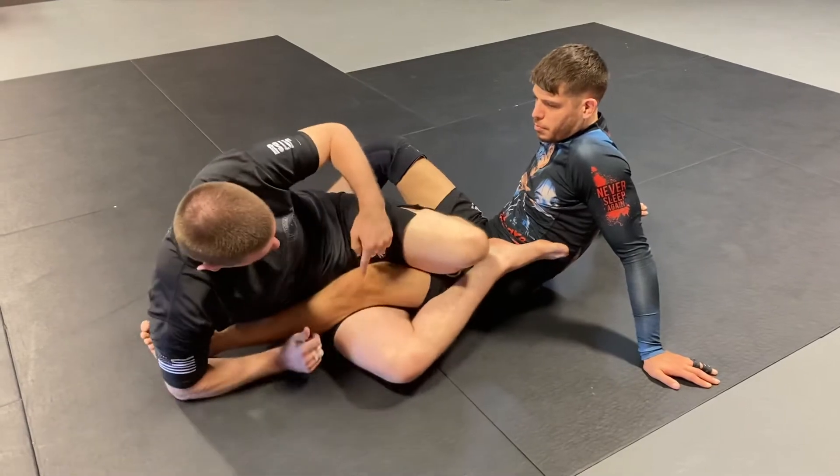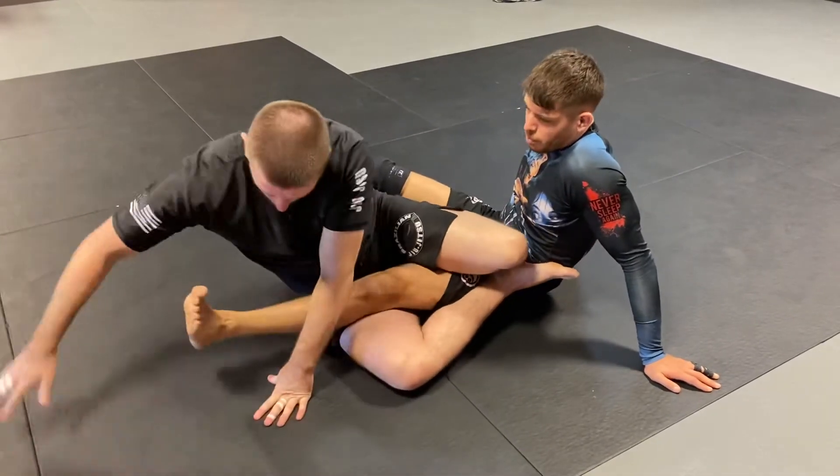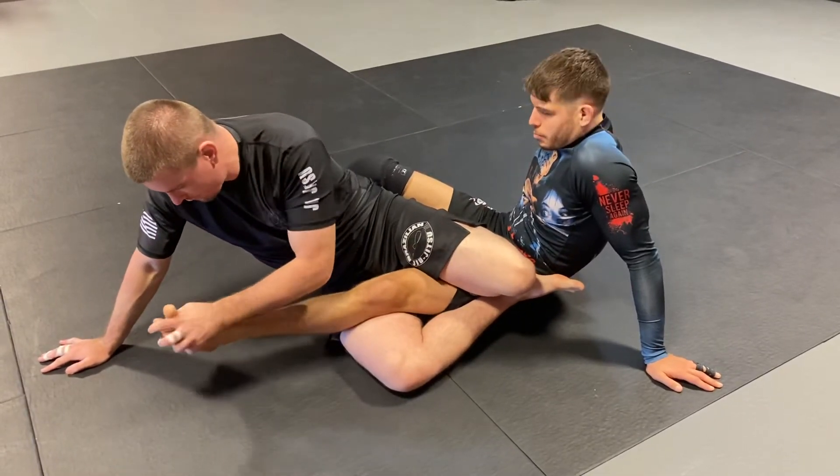It gets much harder when Jake locks his knee and locks his toes out straight. When he straightens his toes, this gets much harder — his heel becomes very hard to find.